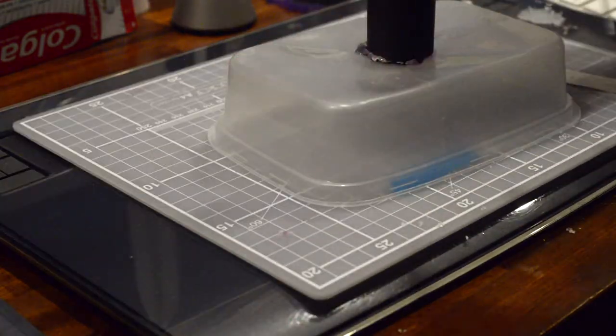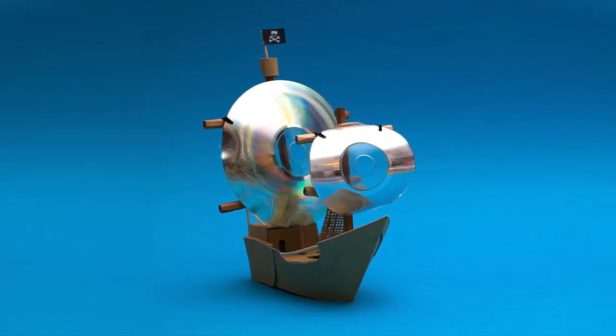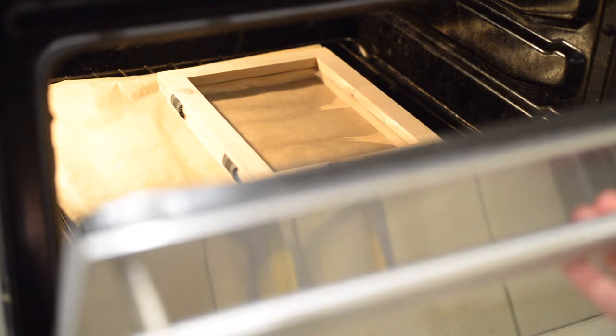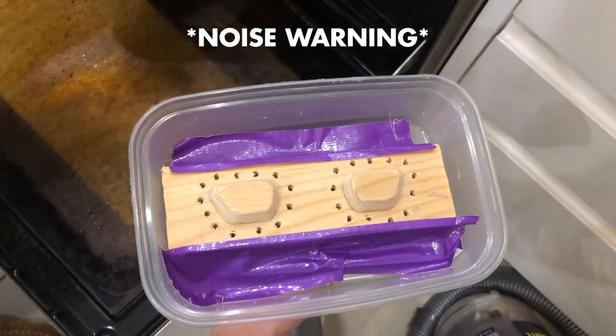I haven't done vacuum forming since I was at school a million years ago, but I did manage to melt some CDs in a domestic oven for an illustration I did a long time ago. So I figured I could use the same process to do some vacuum forming on a home scale too. Like everything, it took a few attempts, but once I debugged the process sufficiently the results were purrrr-fect.